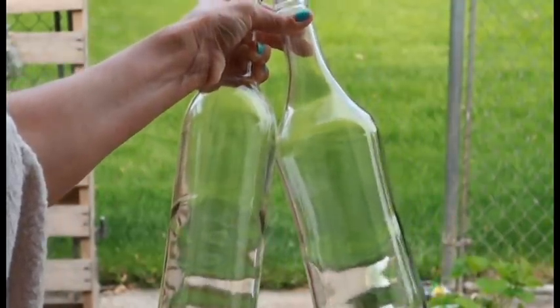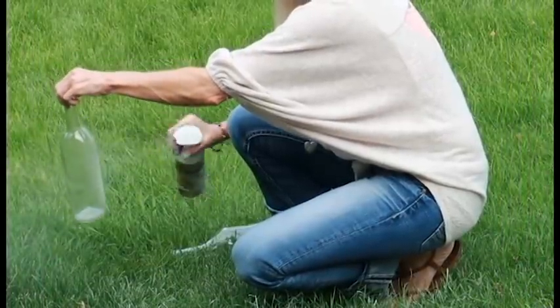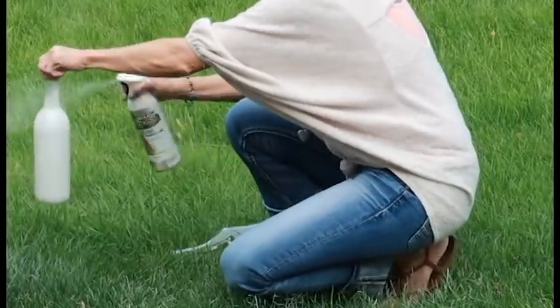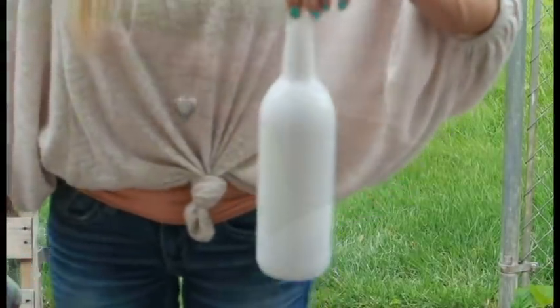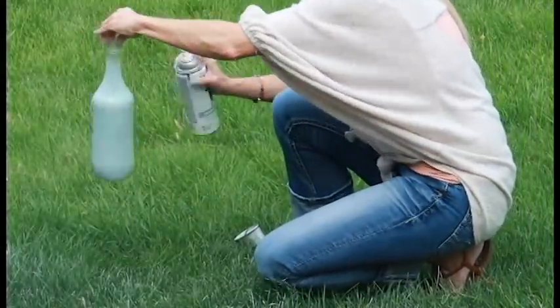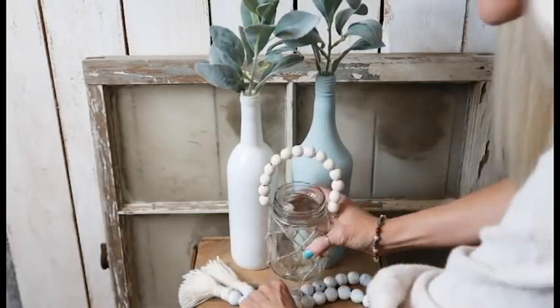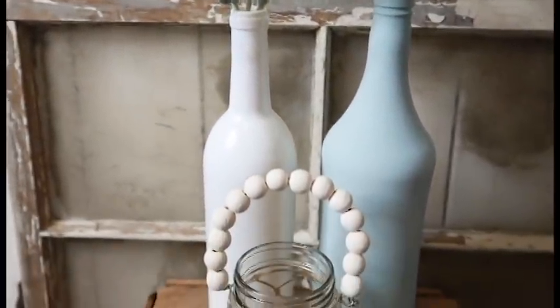For DIY number six, I just took two empty wine bottles — I think wine bottles are beautiful and look good just painted. That is all I did — I just spray painted them. I think any color would be beautiful; I'm just using some white spray paint, and then I believe the other color I used is called Serenity Blue, which is such a beautiful color. And that is literally all I did. I think these make beautiful decor. I just stuck some lambs ear in there and paired it with my little jar that I made — really beautiful and so easy.